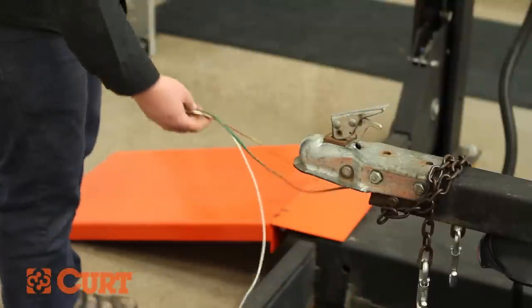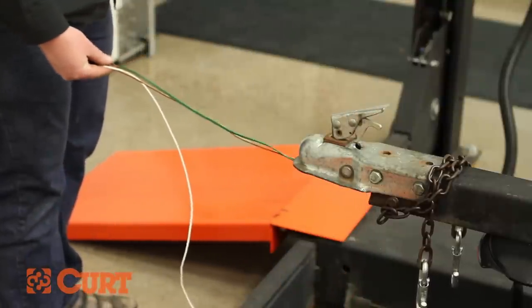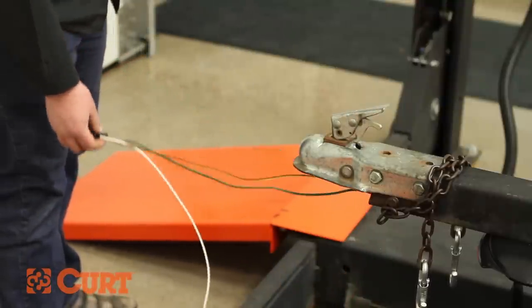Be sure to leave plenty of wire on the front end of the trailer for the four flat vehicle connector to be connected safely and securely.